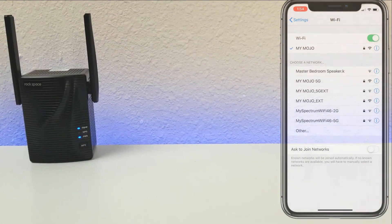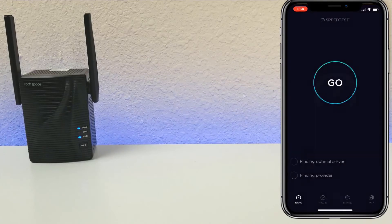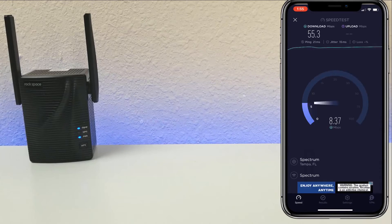The first test is connecting directly to the router, not the extender. I want to get a baseline of the best-case scenario speeds. I'm paying for 100 megabits per second download and about 10 megabits per second upload.